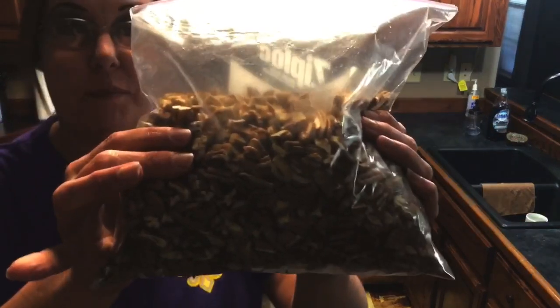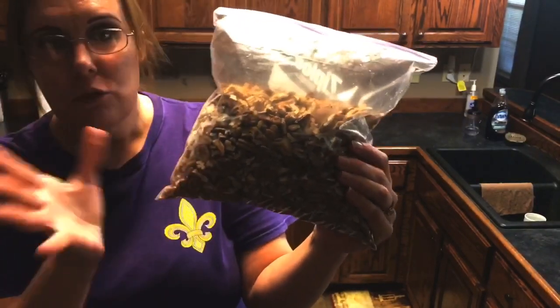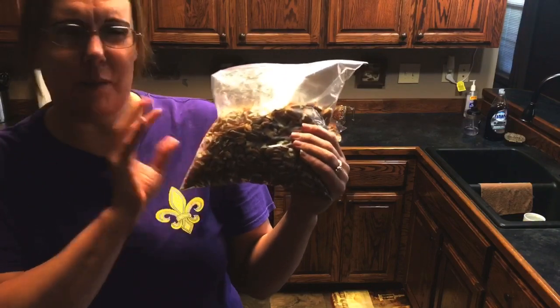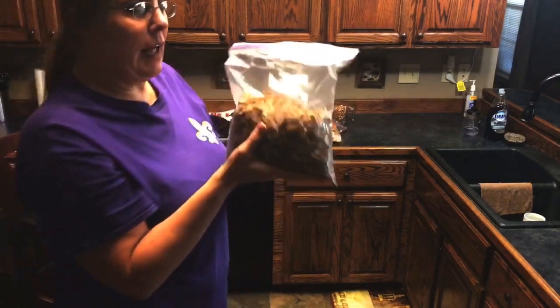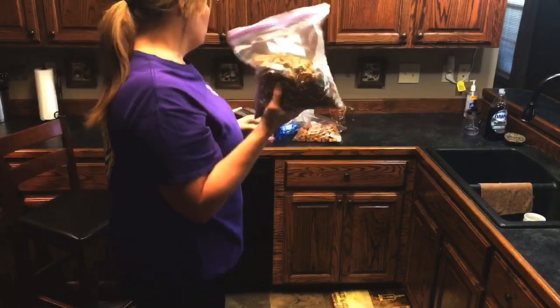I did these by hand. You don't want to use whole pecans because they're a little too big. You can use a chopper, but I found that sometimes it makes them a little too small, a little too powdery, and you don't really get the caramel paste in the candy. So I did these by hand, two cups per batch.